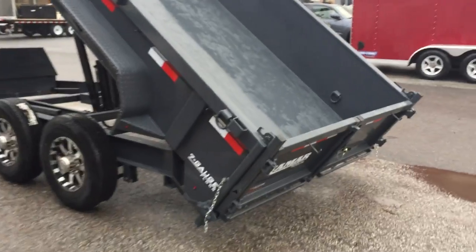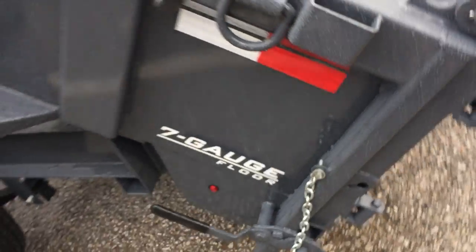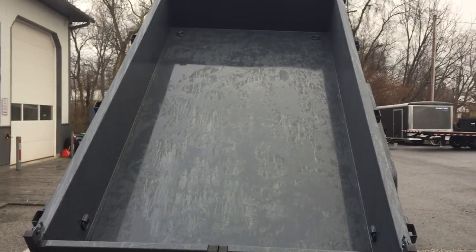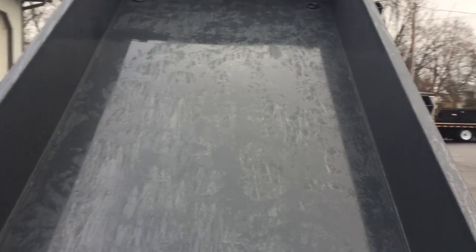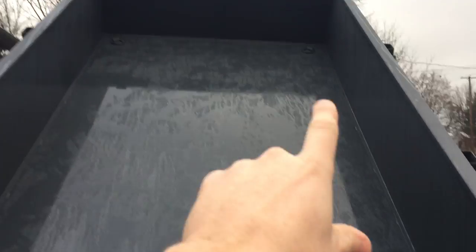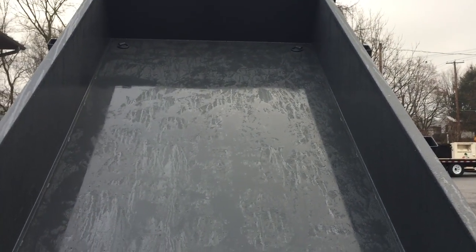Another feature we like about Lamar is this decal that says '7 gauge floor' — they do in fact use a 7-gauge floor. As far as I know they're one of only a few in the industry that do 7 gauge; industry standard is generally 10, 11, or I've even seen 12 before. You've also got your standard corner D-rings — up front they're on the floor to stay out of the way of debris, and in the back they're near the bottom of the sidewall to keep them out of the way for dumping.